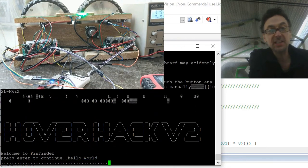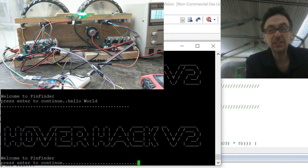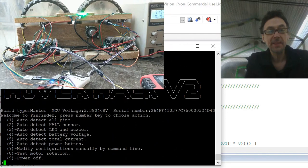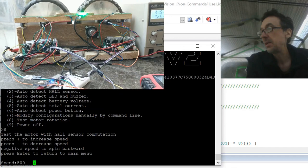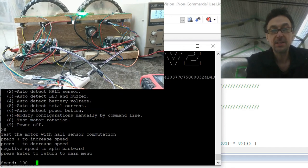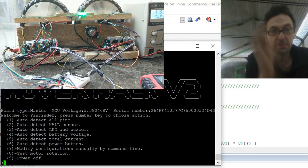Press Enter to continue — a nice change by this nice guy. We've done it all. Test motor rotation is next — press plus and you see it spin, and minus. That's great. Press Enter to go back.